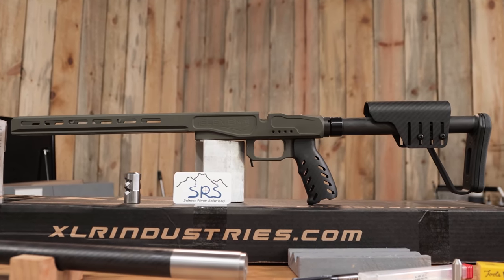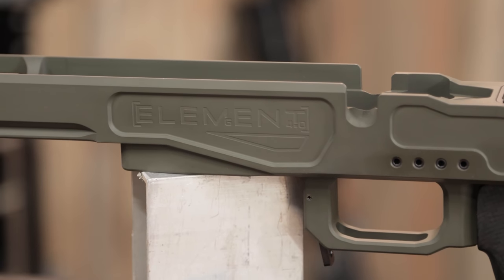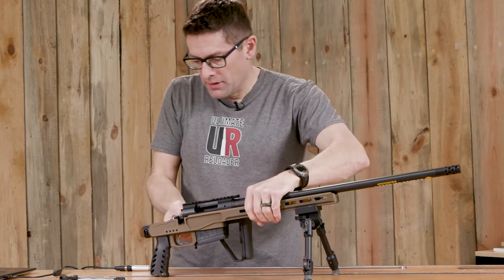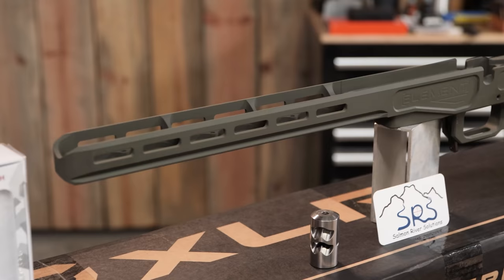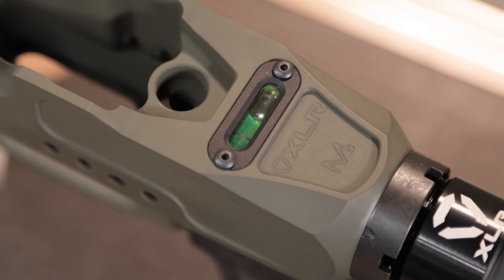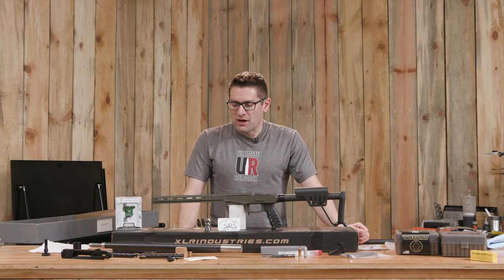We've got the XLR Element 4.0 Magnesium Chassis. I just did the exclusive Bergara MG Lite launch video — that's a very similar configuration with a folder. This one is even a little bit lighter. It's got the carbon buttstock, the carbon grip, the magnesium chassis, full-length Arca Rail, M-Lock, and an integrated bubble level. What more could you want for an ultra-lightweight modular hunting rifle? I can add weights to this to change the characteristics.